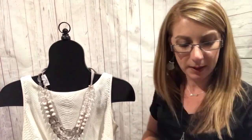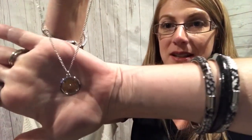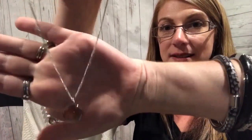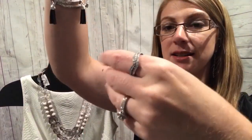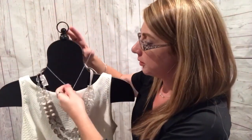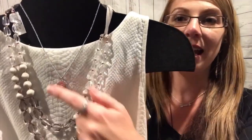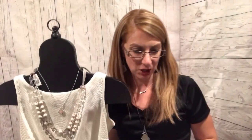Another option, because of the mixed metals, is our necklace called Lacey. This is a piece that came out last year. It is a silver necklace with a little charm at the bottom that is silver and rose gold. So again, it goes beautifully with the rose gold in this necklace and the silver, just really nicely framing it out there with Lacey in the center.